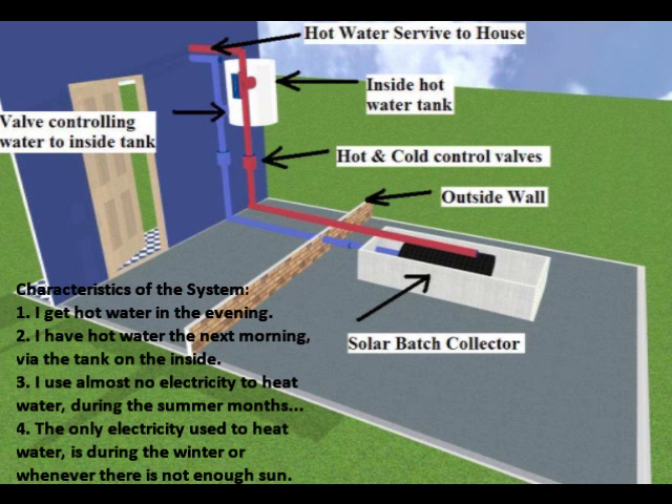Here are some characteristics of the system. One, I get hot water in the evening. Two, I have hot water the next morning via the tank on the inside. Three, I use almost no electricity to heat water during the summer months. And four, the only electricity used to heat water is during the winter, or when there's not enough sun.